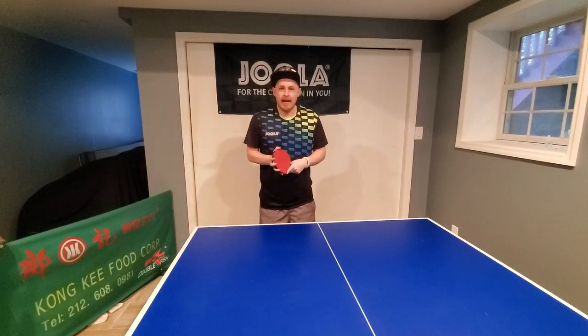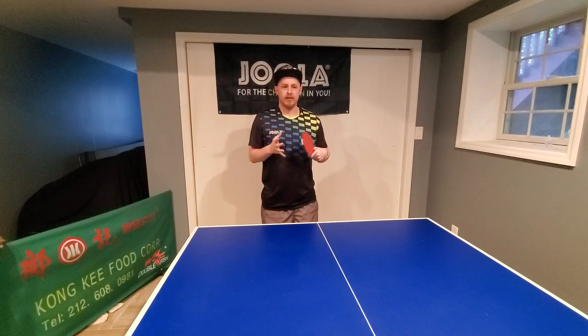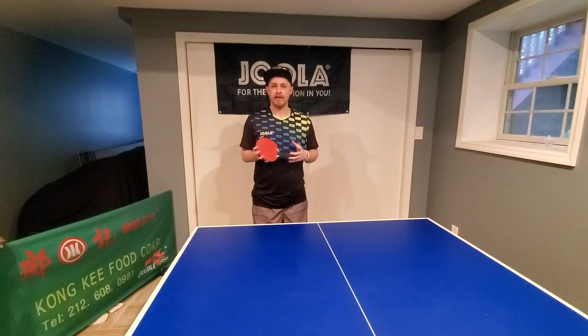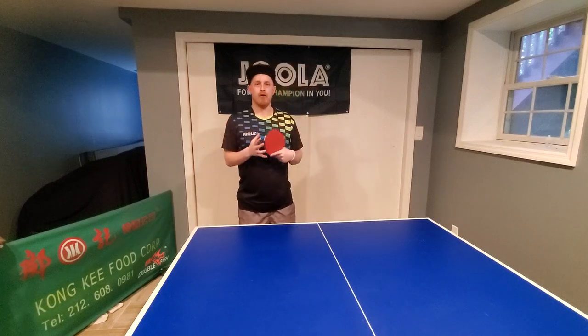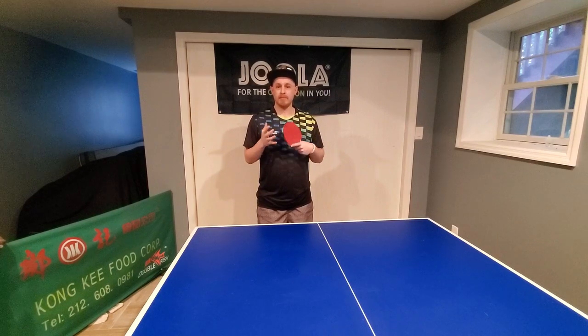Hi everyone, Matt Hetherington here. In my coaching video today the topic is placement, and we're going to look at some very basic principles of placement, particularly how you can tailor your practice drills to help you improve your placement in table tennis matches. Placement is obviously a key aspect of table tennis, and combinations of spin, depth, power, and placement together are what help create a whole player and raise your level. So having good placement is particularly important.